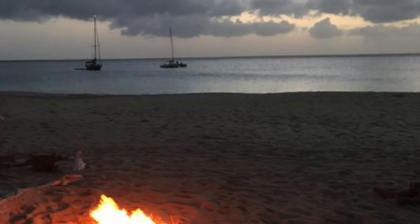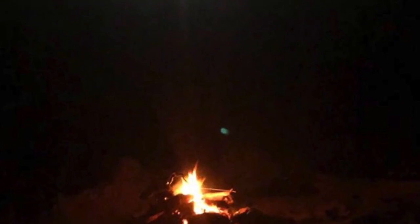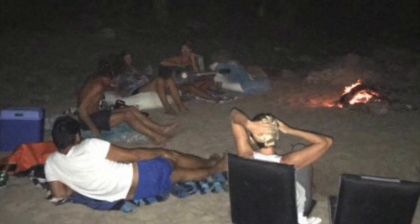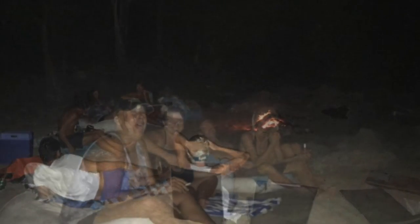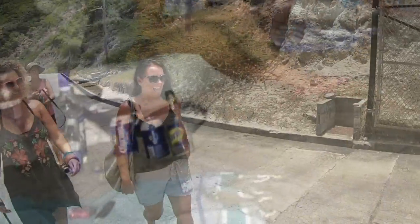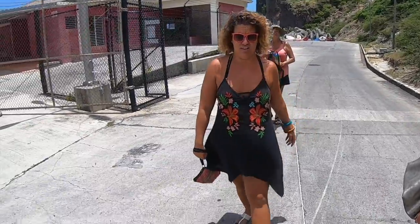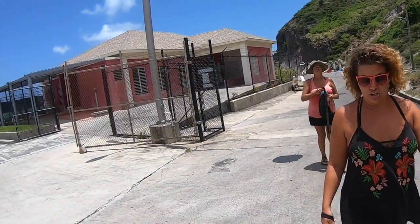That night, just like last year, we built a campfire on Rendezvous Beach, invited everyone from the anchorage to enjoy the sunset, and watched one of the most beautiful moon rises. New friends, old friends, and way too much of this.